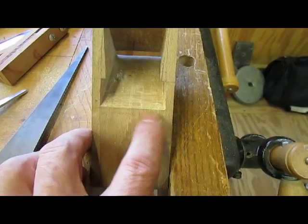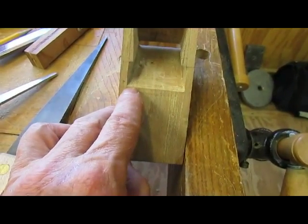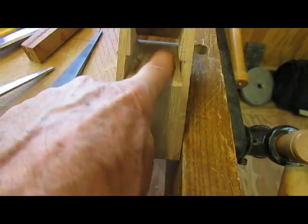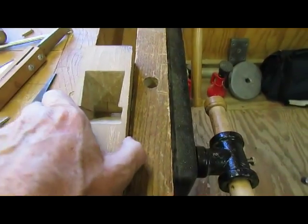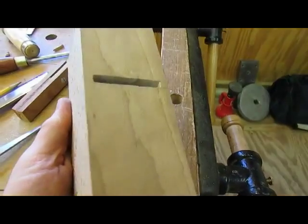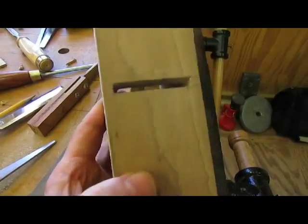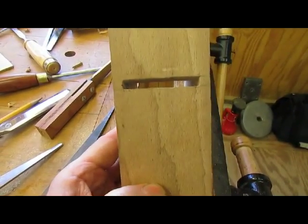We've got about a 32nd to a 64th — I think I'm on the line here, but there's between a 32nd and a 64th off there. So this side is going to come down a little bit, but the throat is in pretty good shape. 7/32nd is what it's supposed to be, and it's reasonably square.